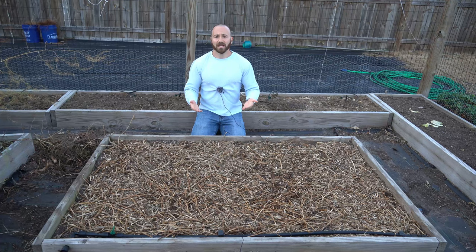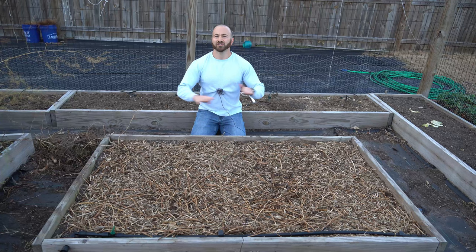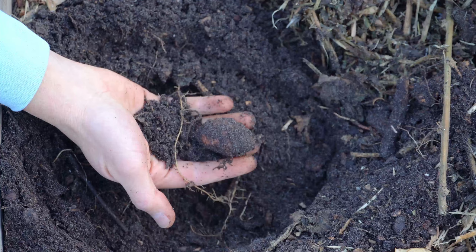Sweet potatoes are a crop that you shouldn't rotate, and here's why. Sweet potato roots are tuberous roots that belong to the Morning Glory family. When you eat a sweet potato, you're eating a root. Sweet potato roots are extremely invasive, difficult to kill, and they have a tendency to take over an entire area. I just harvested sweet potatoes in this bed last week, and there are spider-like roots all over the place in every corner buried deep underground.